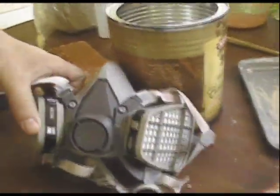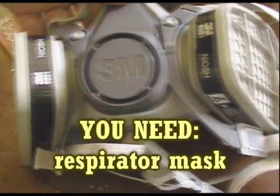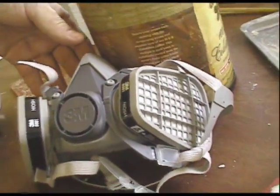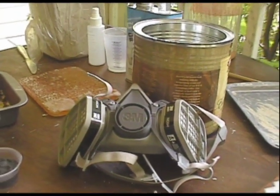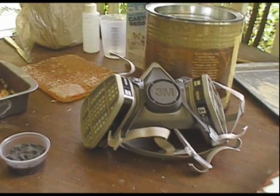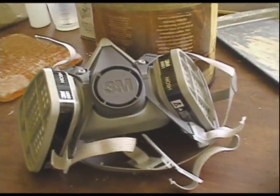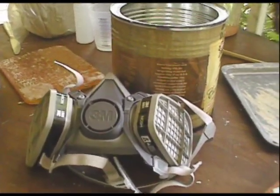Right over here we have a charcoal respirator mask, which is good for volatile organic chemicals such as the fumes released by the casting resin, or for painting or other nasty things like that. Matt says you can't use just a normal filter mask — it's got to be something serious because this stuff is toxic.